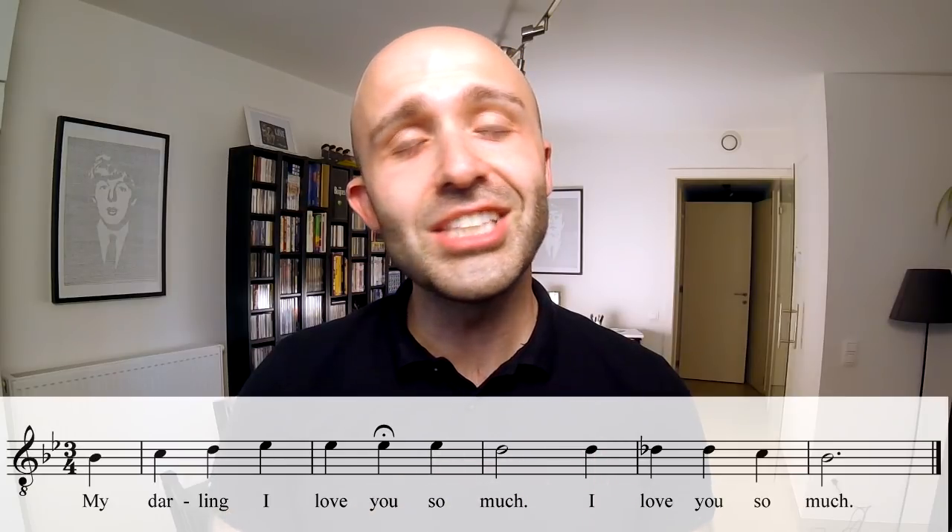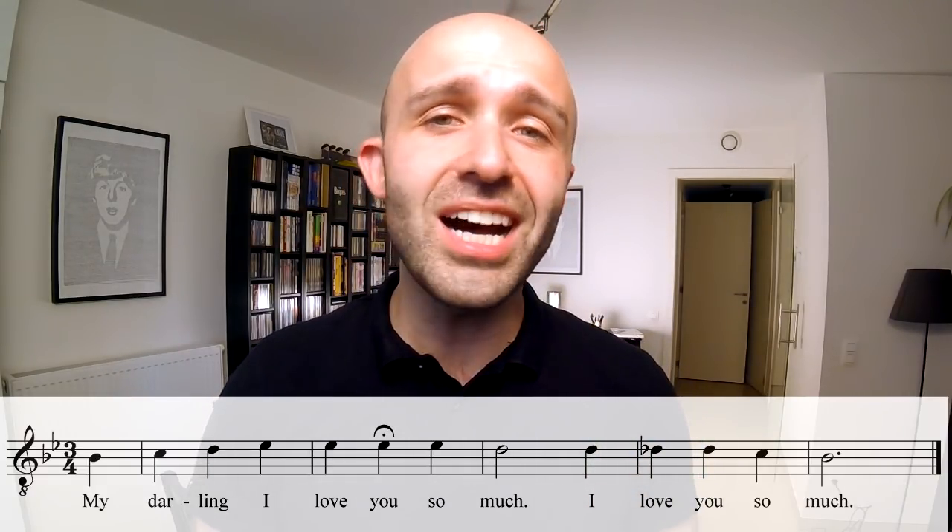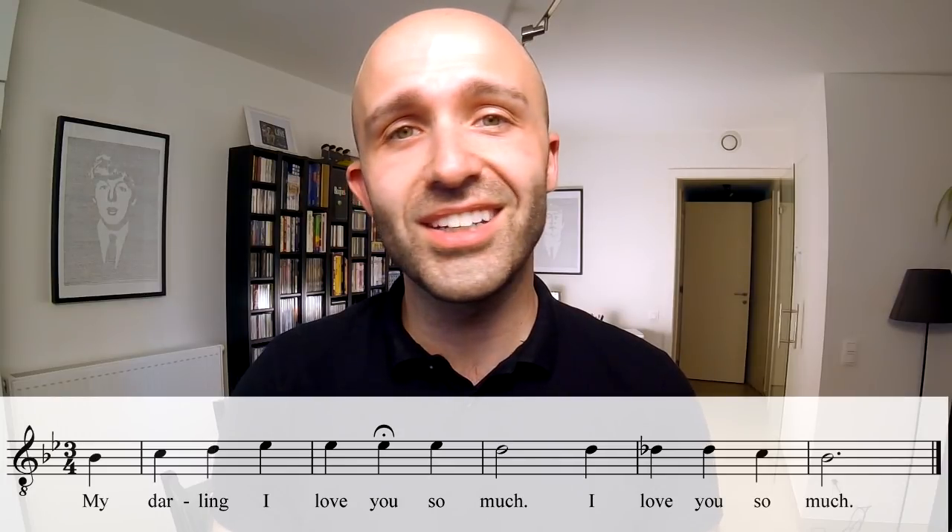You're going to hear all about it when I sing each part individually. We're going to do it in the key of B flat, and the lead goes like this: 'My darling, I love you so much. My darling, I love you so much.' That's the lead for you.